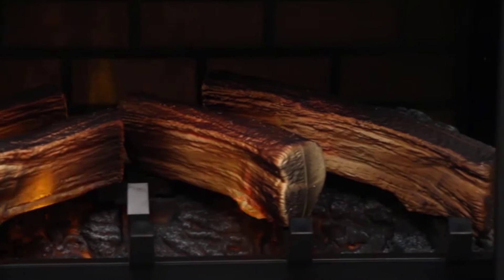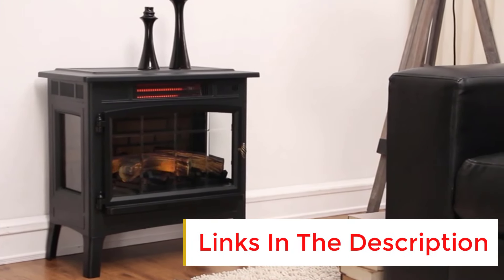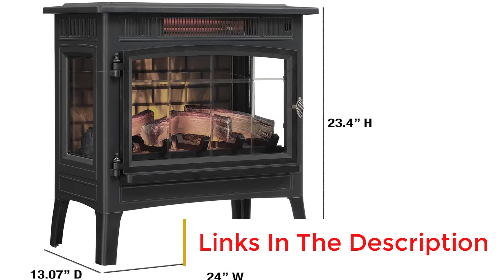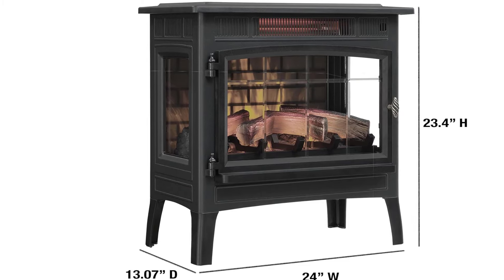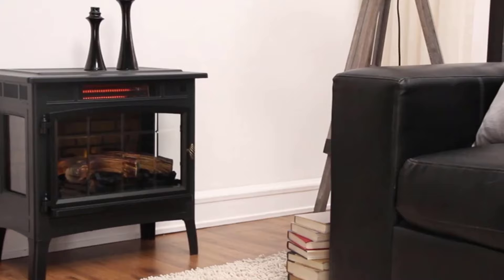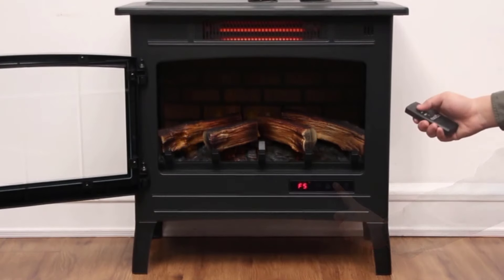The heater also has a remote to change those settings, although we initially found the instructions to be somewhat unclear. This UL-tested heater has several safety features, including overheating protection on the plug and a programmable automatic shut-off timer. While testing, we noticed that the heater's top and sides did not get hot, although the top was too warm to display items. The grill, however, did get quite hot.